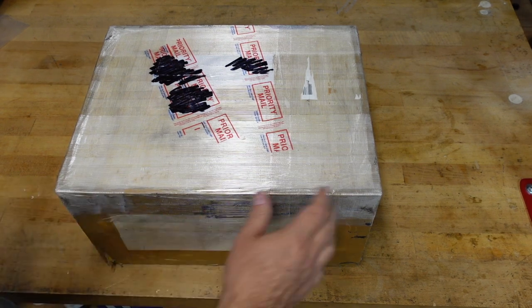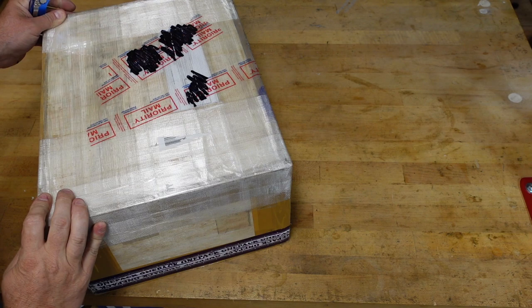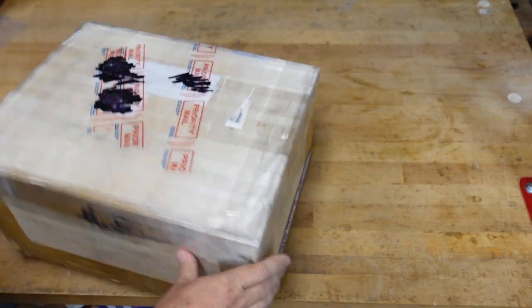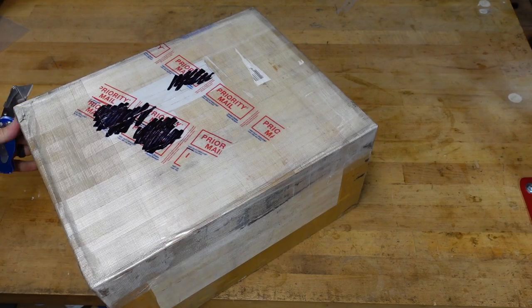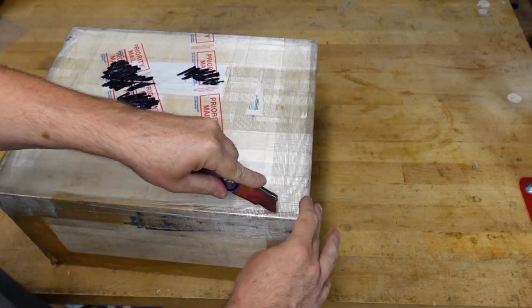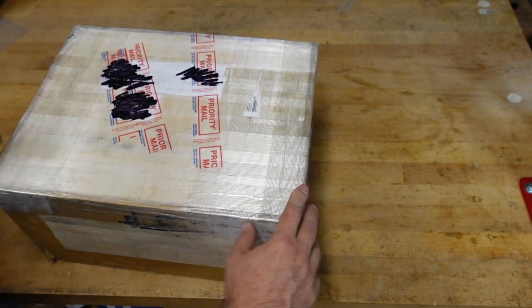Here we have it, so let's crack it open. Looks like it was opened by customs, so sometimes I never know quite how to open his boxes.